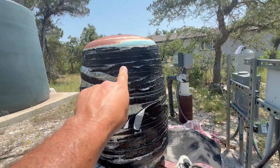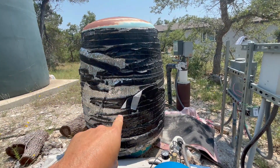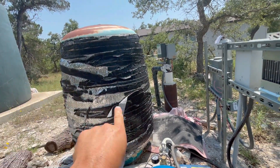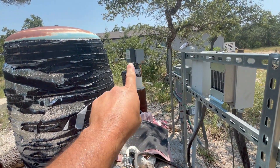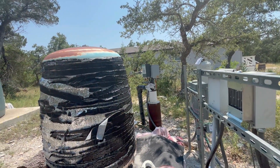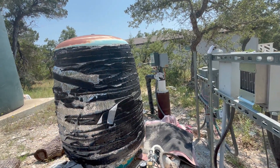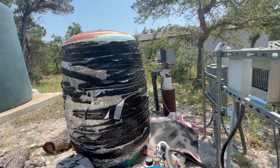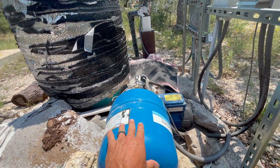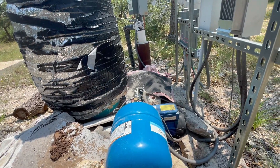This big bladder tank right here is really old and not really needed now. Originally when I bought the house it had this bladder tank and this well, which powered just the one house you see right behind me. The well only ran when it needed to pressurize this little tank to send water to one house. Now that we have five houses on here, we had to have this big system. I'll go through the costs of all of this at the end of the video.